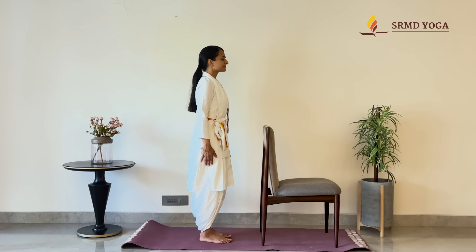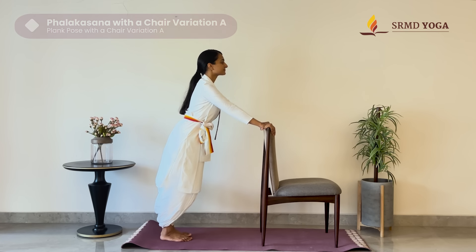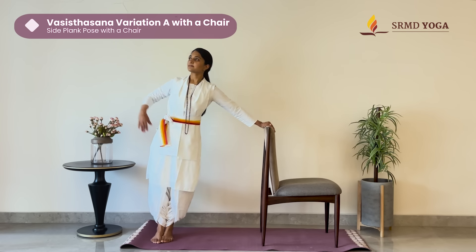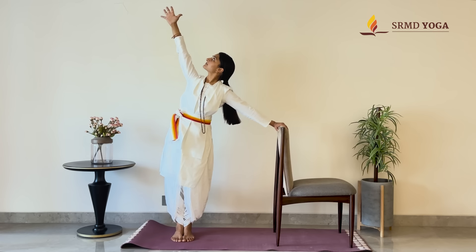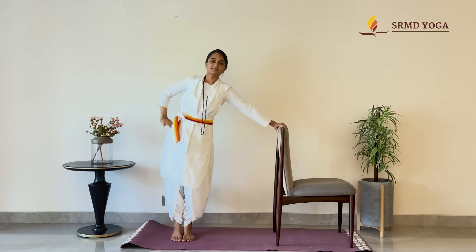Now, let's learn the variation of Falakasana with a chair. Come into a strong Samastitihi. Place the hands at the top of the chair and walk the feet out. Engage the core. Keep your gaze forward and hold for 10 counts. Turn the body and come into Side Plank. Look up at your arm and hold. To make it dynamic, add a leg lift — lifting the leg up, holding, and come back down to center. Repeat on the other side.